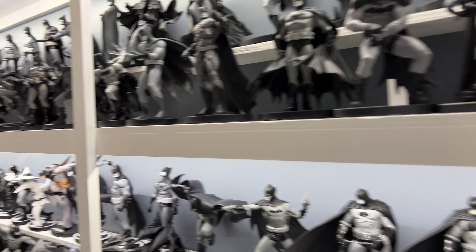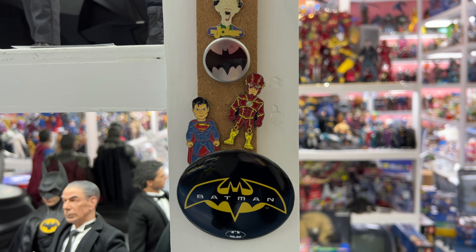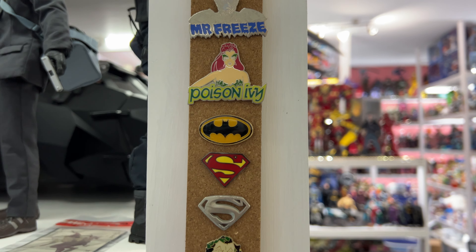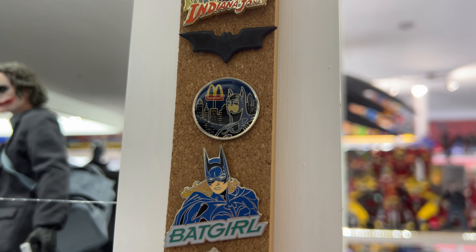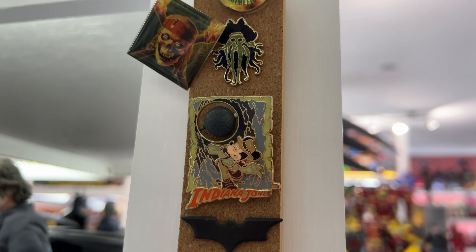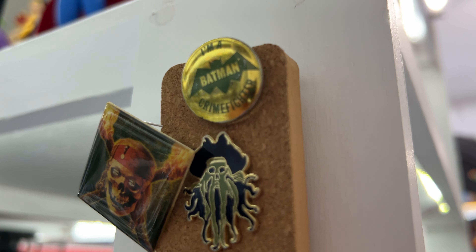Last but not least, we'll come down around here and finish up with a few more of the DC, as well as some over here in the adventure section. So you'll see some older DC releases here. Oh by the way, I really like that one — that was a McDonald's promotion back with Batman Returns when they did the Happy Meal toys. We have a couple of Pirates of the Caribbean and an Indiana Jones. And then that Batman one at the very top there — I had that as a kid.